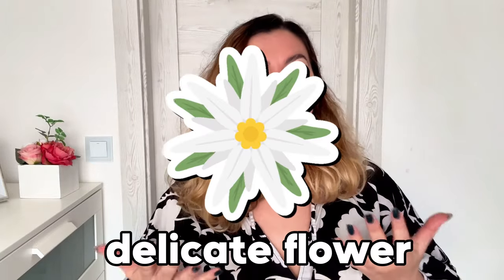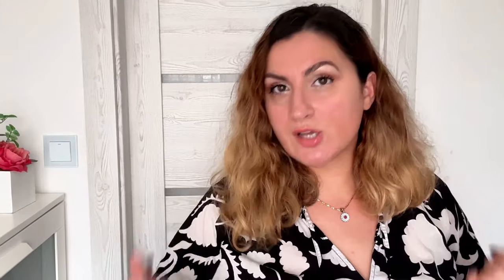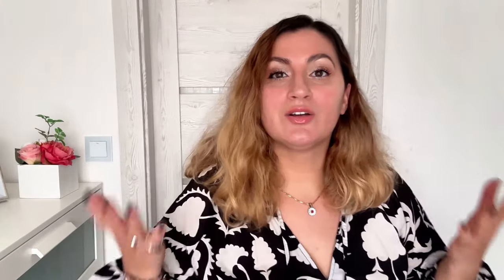But why does 925 matter? Why can't it just be pure 999 silver? Well, think about pure silver as a delicate flower — it's beautiful but a bit fragile. By adding that 7.5% of other metals, usually copper, we are adding some backbone. This copper ensures that your jewelry is not only a showstopper but also sturdy enough for your everyday wear and everyday adventures.